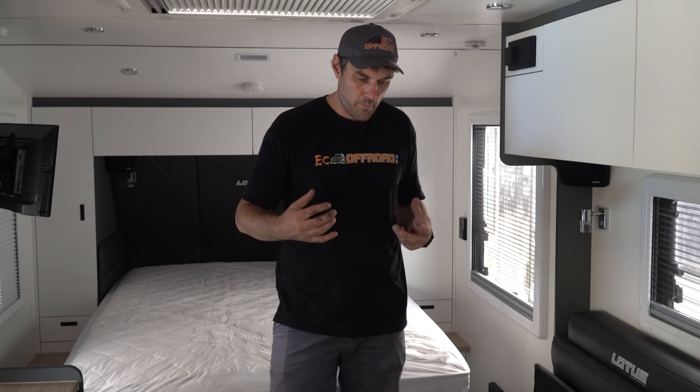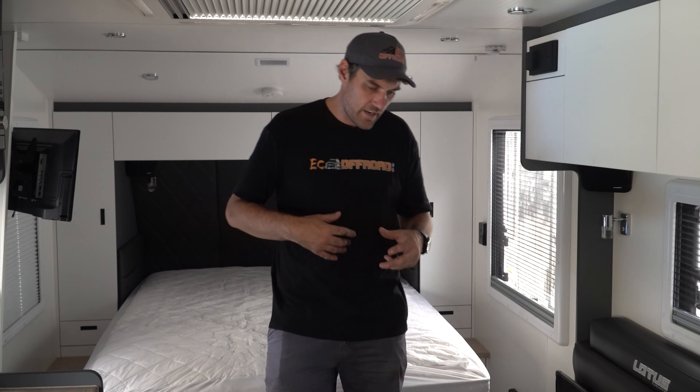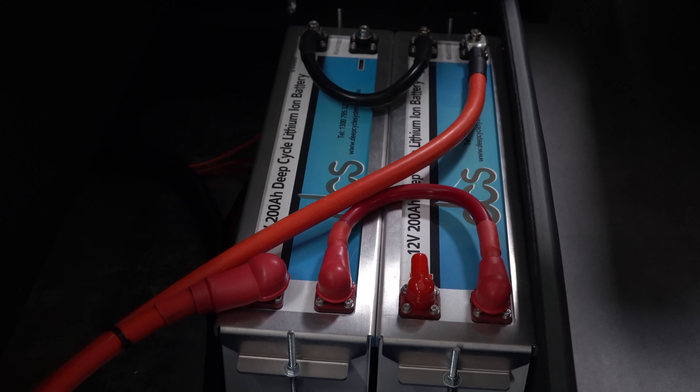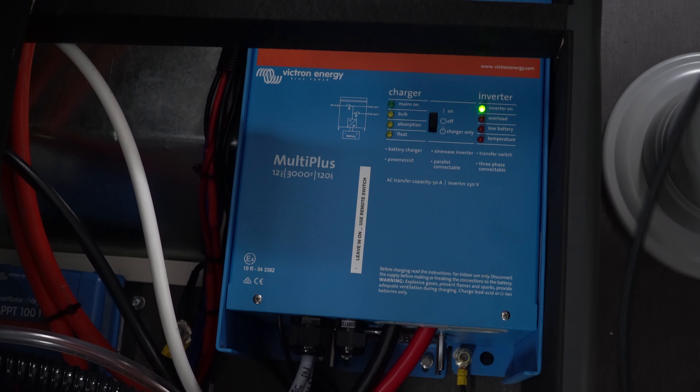Everything's mounted securely. We custom-make the brackets so when this van hits corrugation and stuff like that, nothing's moved. All the 240-volt side is done by licensed electricians with certificates. Awesome setup.